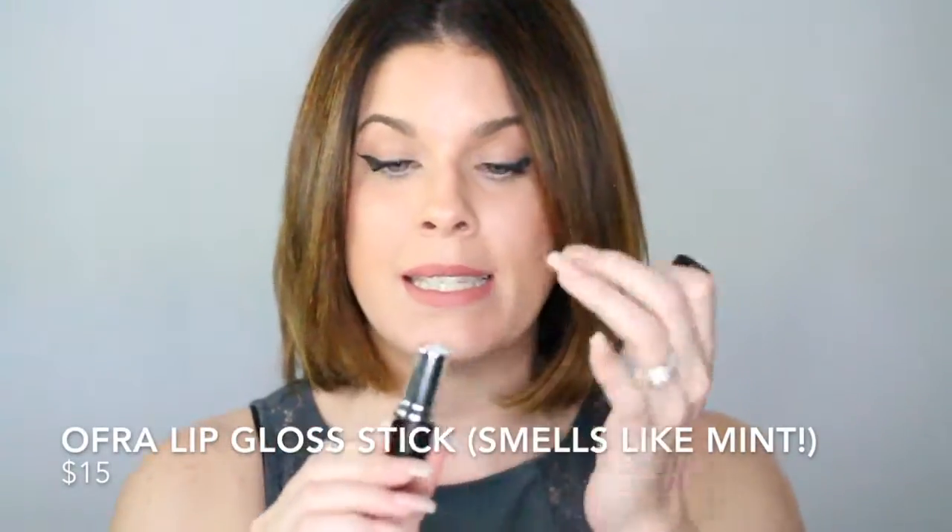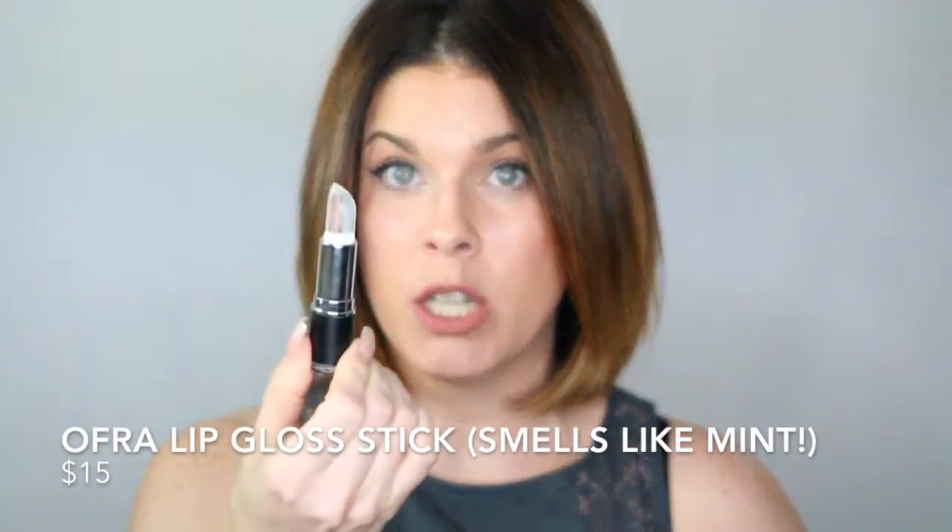One more thing before I jump into the swatches: if you happen to be a big fan of matte lips but sometimes want that matte lipstick to be a little bit shiny, and you're not a fan of clear lip gloss because it's goopy, you should definitely check out Ofra's lip gloss stick. It's a clear lipstick that adds a nice shine without any of the stickiness or goopiness. In my swatches, I'm going to show you what the lipsticks look like on their own, and also with a little bit of the Ofra gloss stick on top.